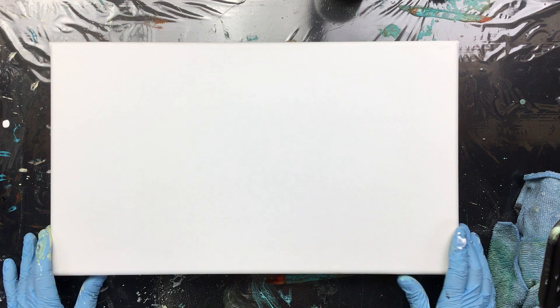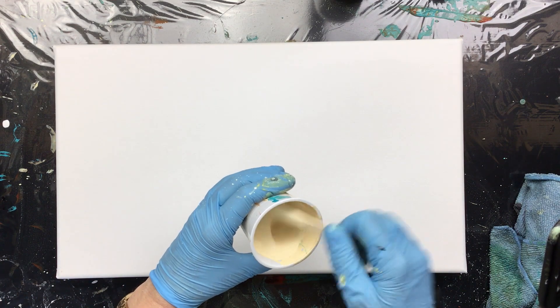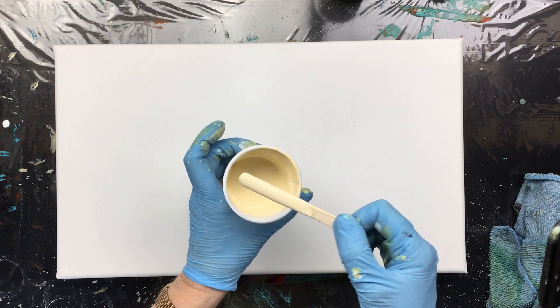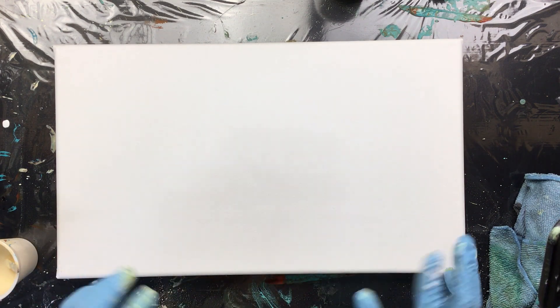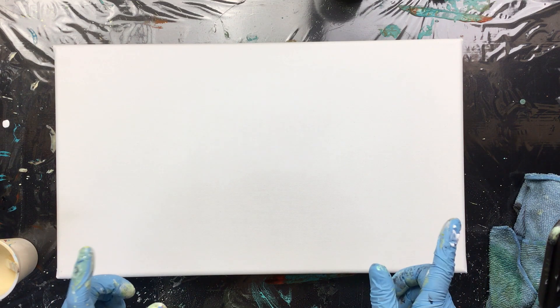Hi guys. So I decided to do this big one with the Winsor & Newton. I've already got my background color nicely mixed and I'm going to add a lot of different colors, but I was thinking of doing it a different way.